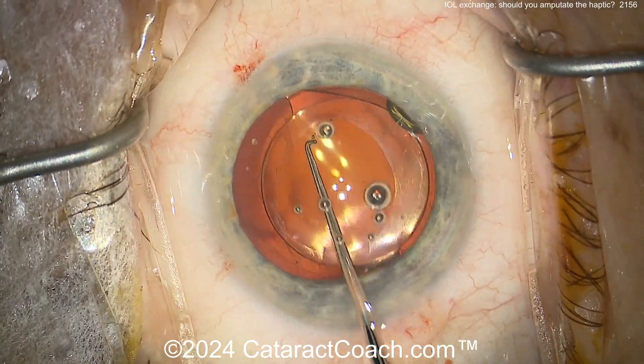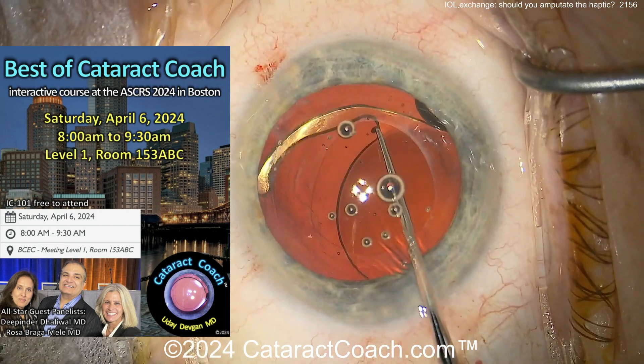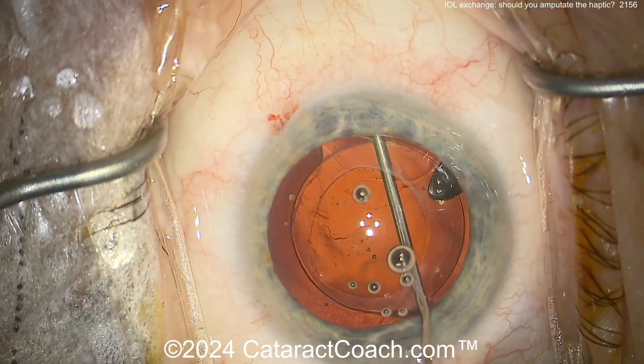If you want to learn about other really amazing cases and great learning experiences, remember — coming up very soon, this weekend is the Best of Cataract Coach course. This Saturday, April 6, 2024, at the ASCRS meeting at 8 a.m. sharp.